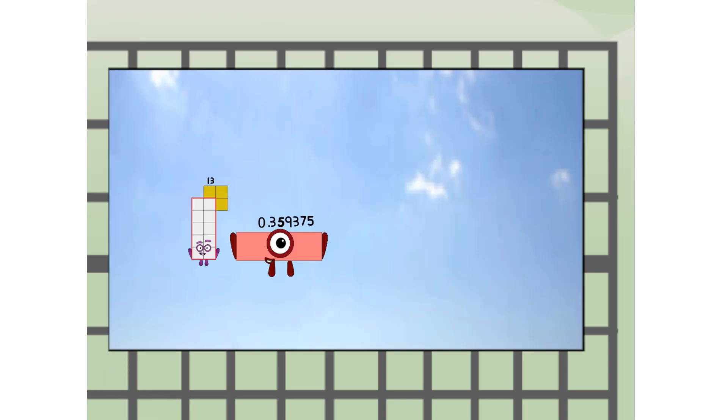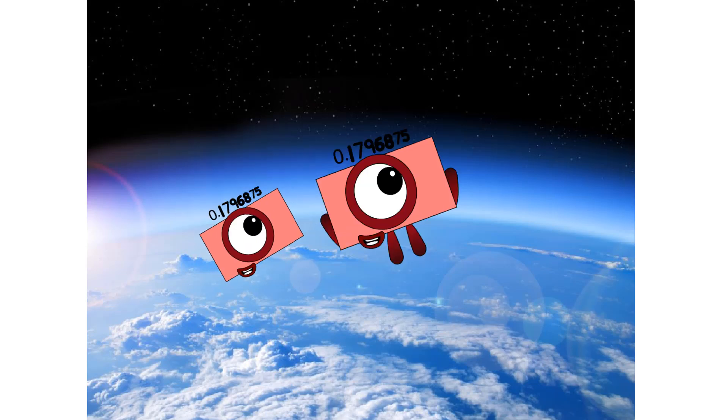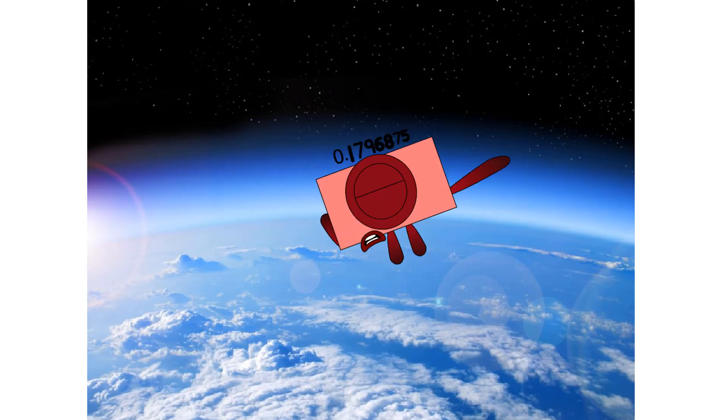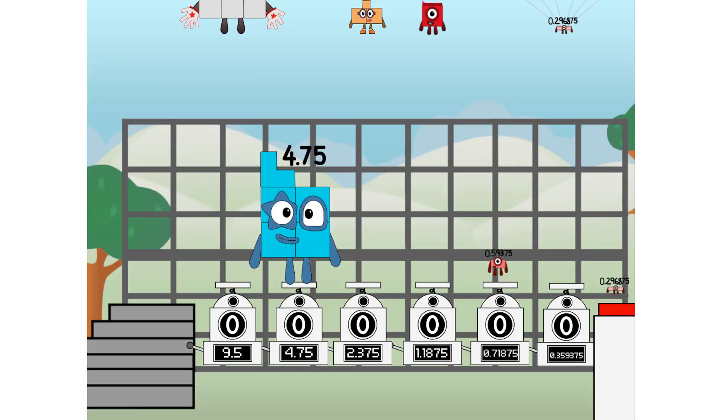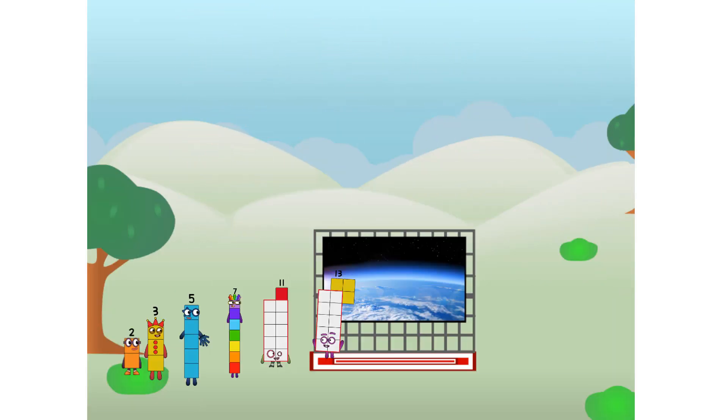13.359375. We are pi. Amazing. But not a prime. Wait and see — we are two primes. Frimes! The edge of space. Nearly there. Amazing. We sent a prime to the edge of space without rockets. We just need a little more power.